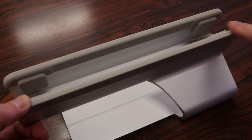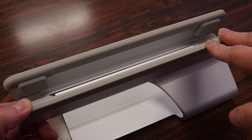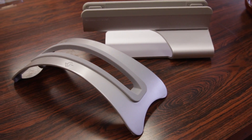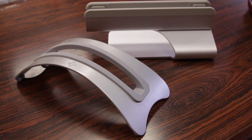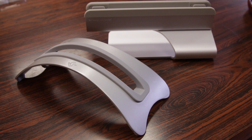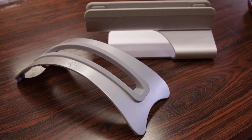Even though there's a whole bunch of rubber padding to ensure the stand doesn't scratch your MacBook, I do still recommend being careful when placing your MacBook in. Here's a quick comparison with another popular stand, the Twelve South BookArc. Although you really can't go wrong with either stand, I do prefer the M Tower because it looks more practical and can hold your MacBook a little more securely. The M Tower just looks like something that belongs in a desk setup, whereas the BookArc is a little too unusual for a typical desk setup.